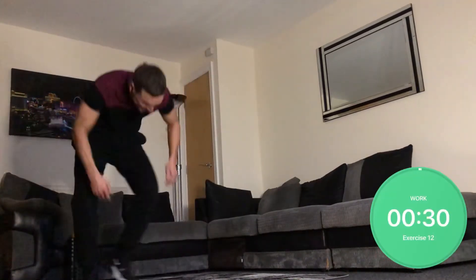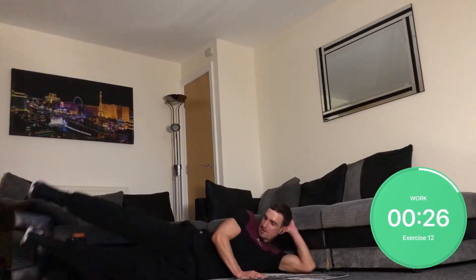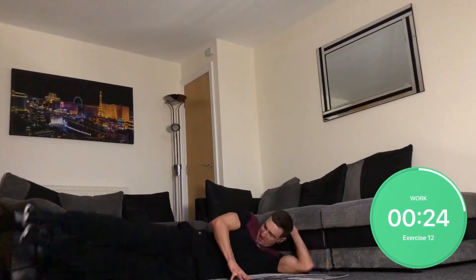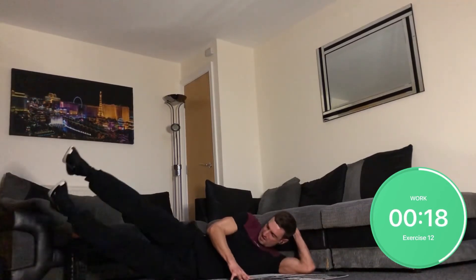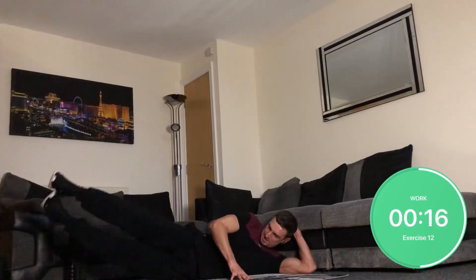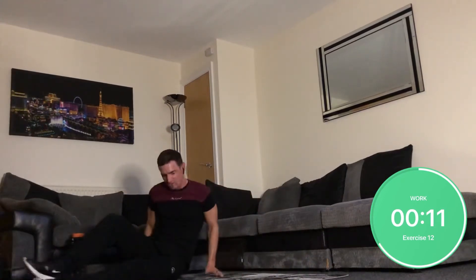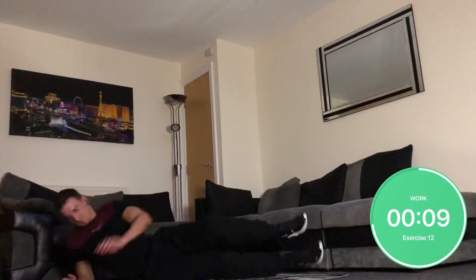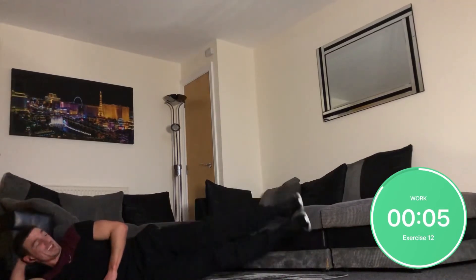Side leg lifts. Both legs up — highs in and go. Switch sides. Sweat is dripping off my hair.